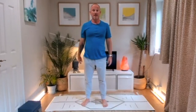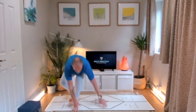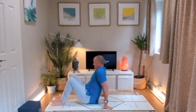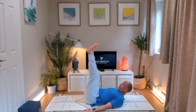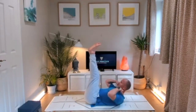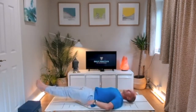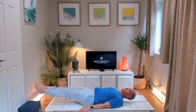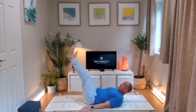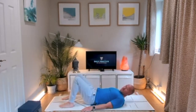Rite number two is a leg raise. We want to press the lower back into the floor, particularly when we lower the legs. Arms are on the floor, head and shoulders off — lift from the shoulders, not from the neck. Lower the legs down, pressing the lower back into the floor, and come back up. I'll just do three for demonstration purposes, coming back up, and then repeat.